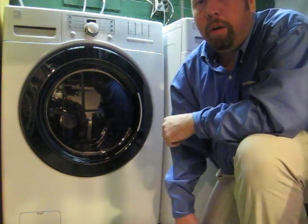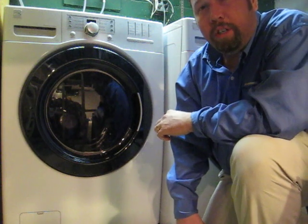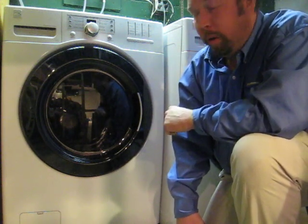Hey everybody. I'm back to tell you how our experience has gone so far with our new Kenmore High Efficiency Washer and Dryer front load set.